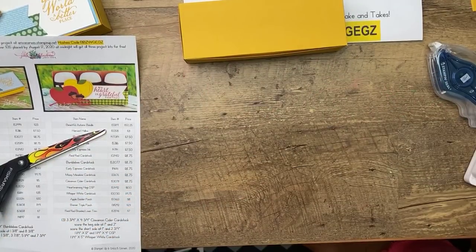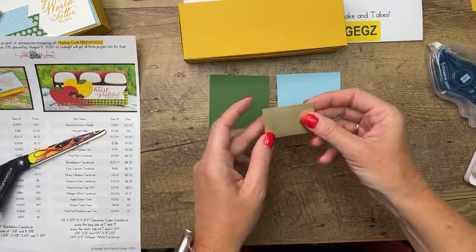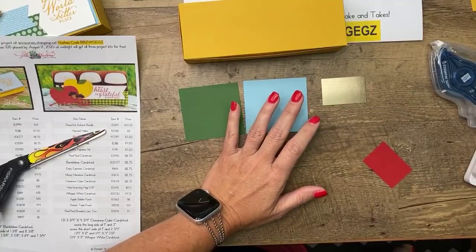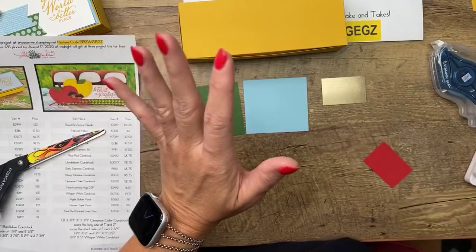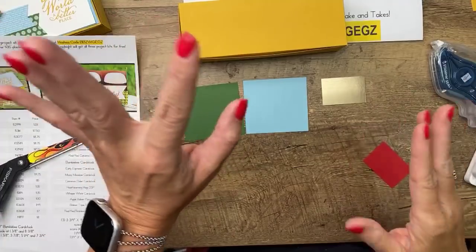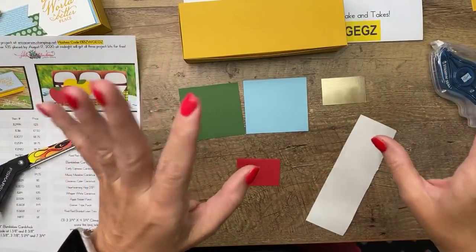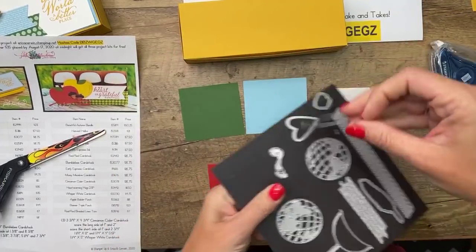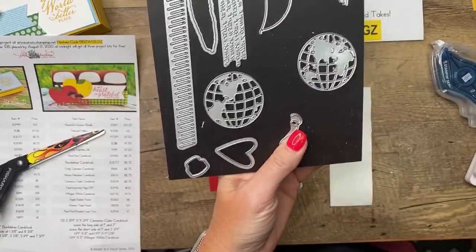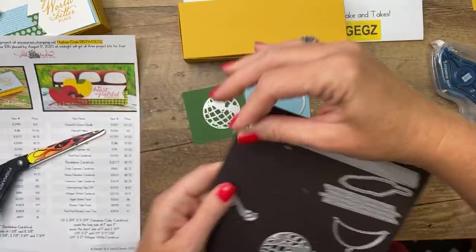Now let's do all the other little pieces. We're going to do quite a bit of die cutting all at the same time for the globe. I'm going to do balmy blue and garden green. For the little stand I'm going to do brushed metallic gold. I'm going to do the little outline of the globe in balmy blue — you've got two choices, and of course I live in the United States so I'm going to choose the one with the United States. And then a little red heart to go on there.